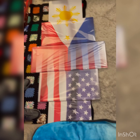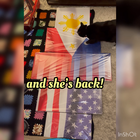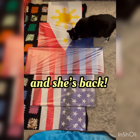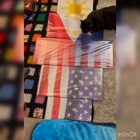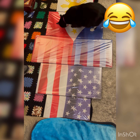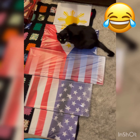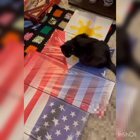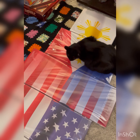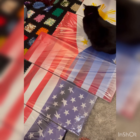Filipino-American flag. Isn't it pretty? Some of the stars — there you go, guys. Thank you for watching my unboxing of the Filipino-American flag.